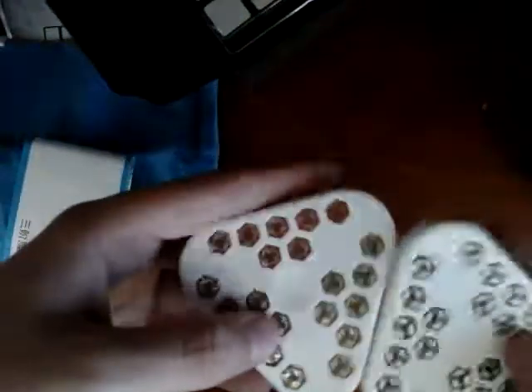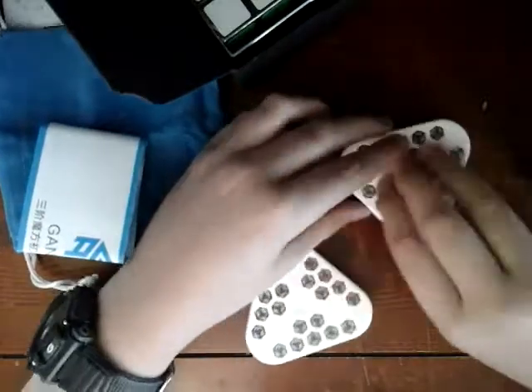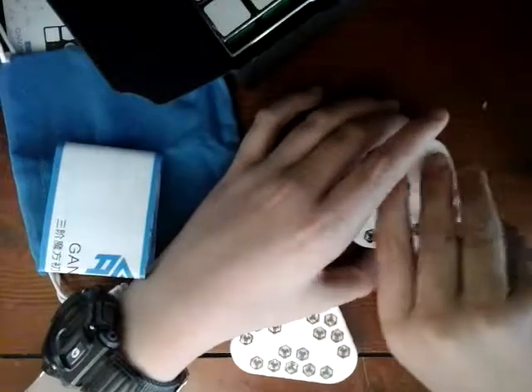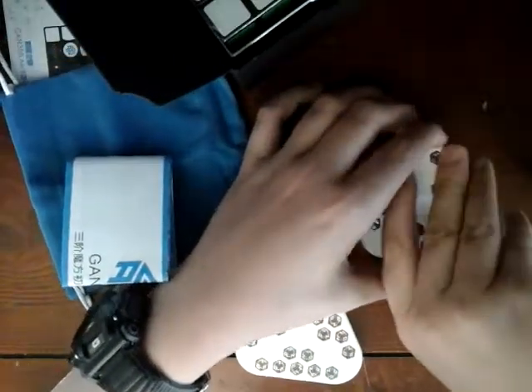These are the GAN nuts right here. I can open one of these and show them to you guys later. And then we have the actual cube — very, very excited for this.